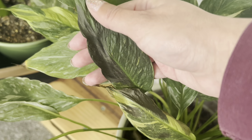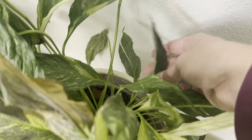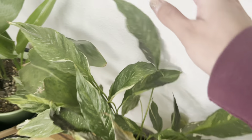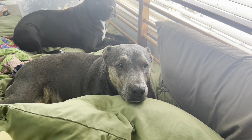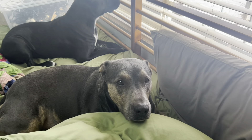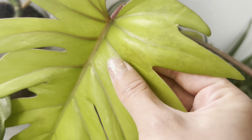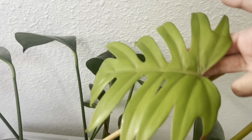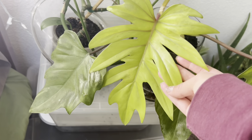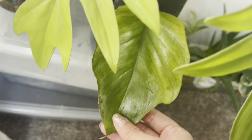It looks like we did get some damaged leaves, so those guys are not doing as hot. Overall not bad. The Mayoi — this leaf perked up a whole bunch. You can see the cold damage on it a little bit, which is sad. This was the newest leaf — it looks better than the other one, but these leaves definitely have cold damage on them.